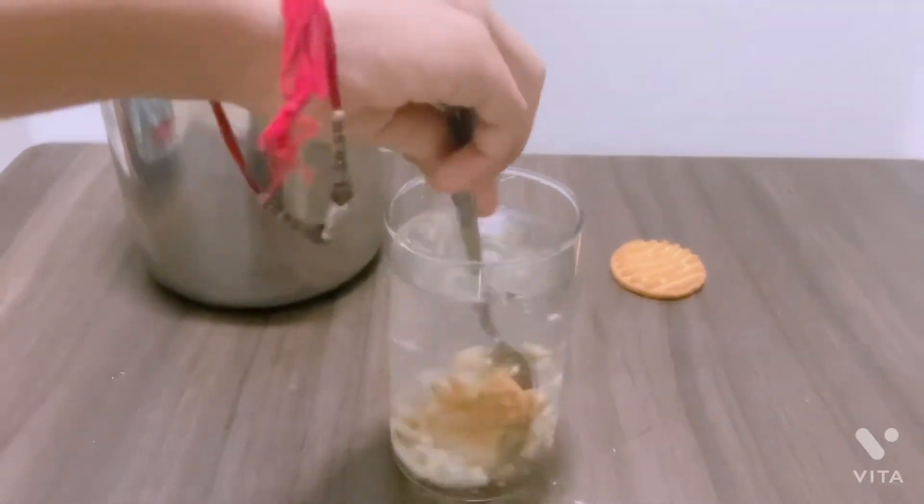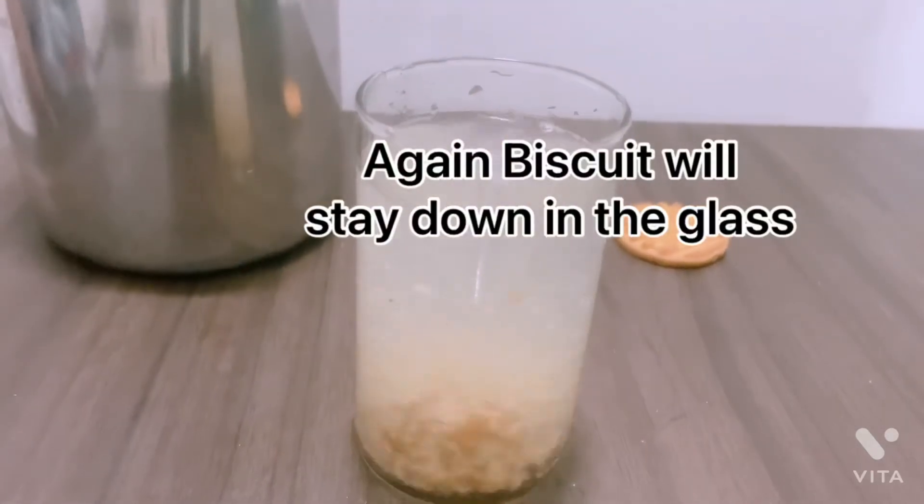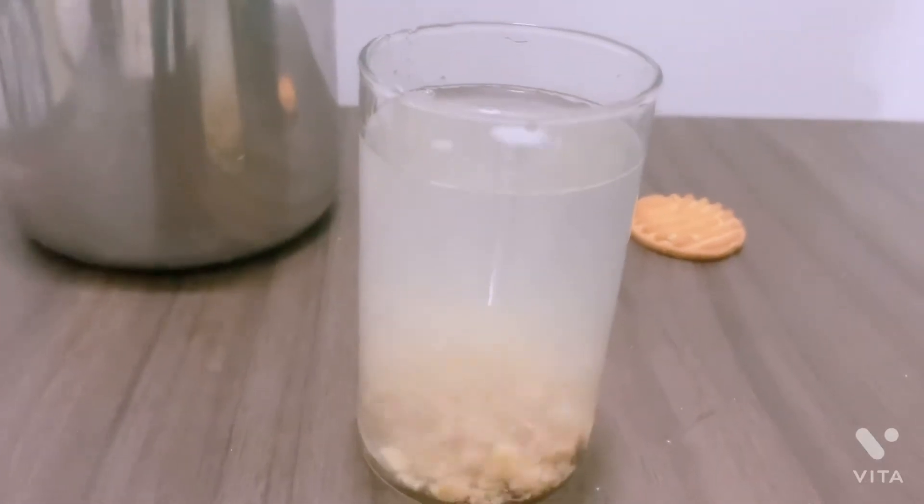Mix it. Again, biscuit will stay down in the glass.